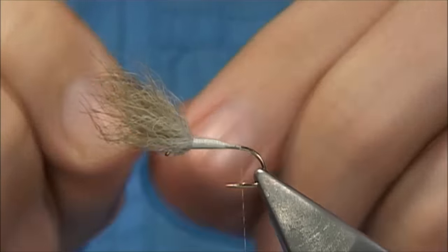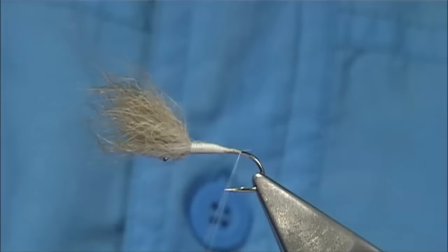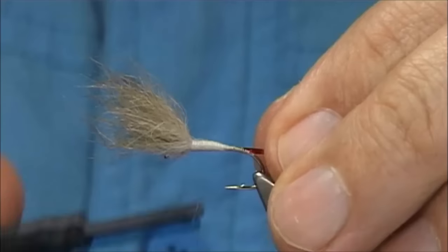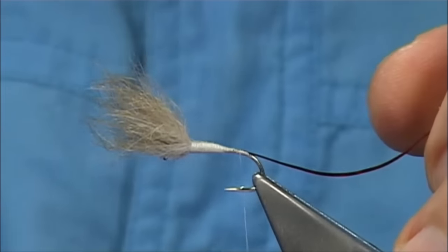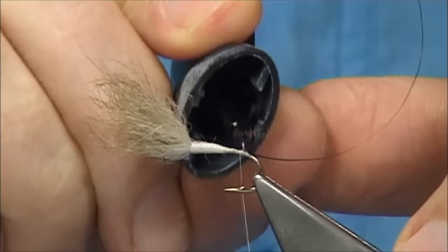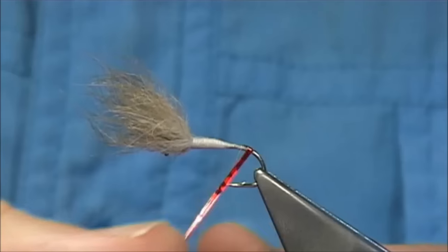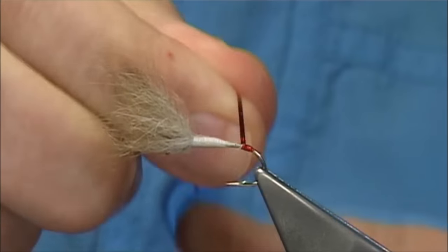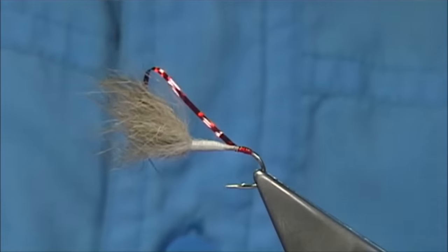There's a wee highlight at the back of this fly. I'm going to use some red holographic tinsel — this is a medium. I'm just going to come round the bend slightly, not too much. Catch it on, looking maybe a couple of millimetres or so. And we wind the holographic tinsel over a wee touch of superglue so it doesn't pull off. Just a small tag — you can always come over it a wee bit.